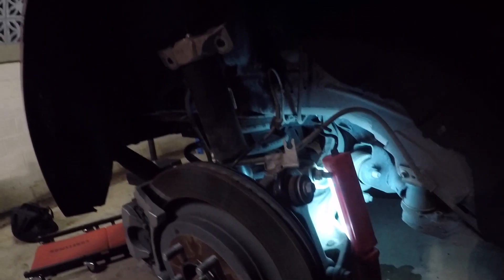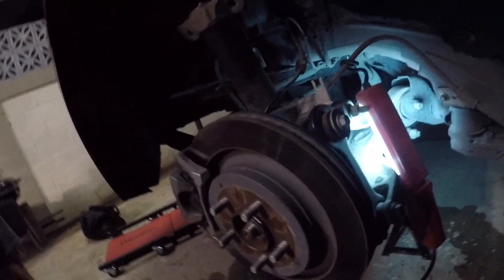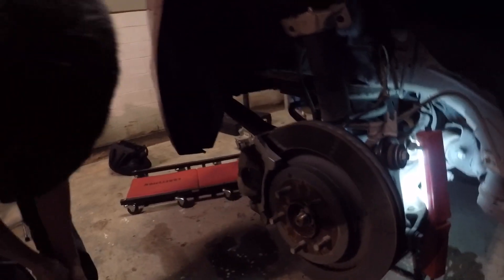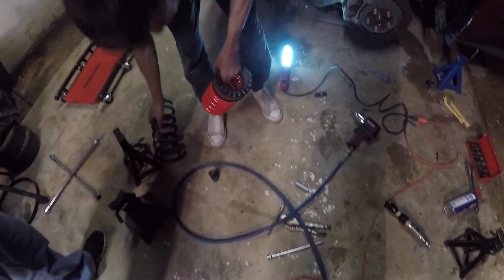After struggling to get this one part on — that took about 30 minutes — it's time to bring down the subframe so we can install the new spring. We managed to get the spring out. These things are twice as heavy as the originals.